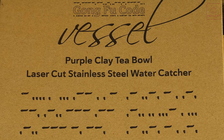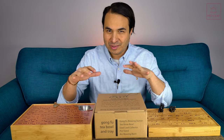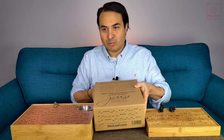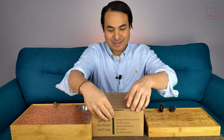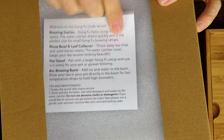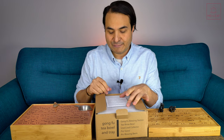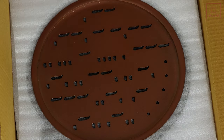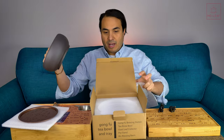So what is the Gong Fu Code Vessel, shortened to Gong Fu Vessel? Why did we need to add another piece of teaware to this Gong Fu Code series? Let's open it up and take a look in closer detail. As you can see, the packaging comes complete with more code — if you want to decipher it you're most welcome. Inside, nicely and snugly wrapped up, is our tea tray and a purple clay bowl.